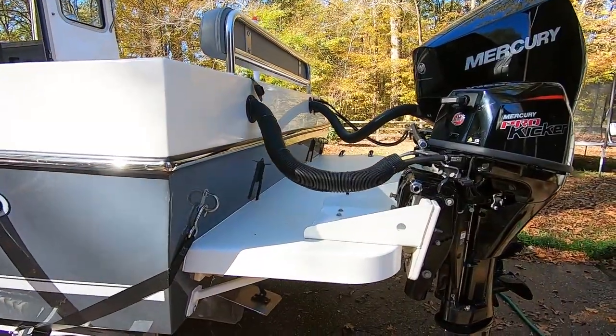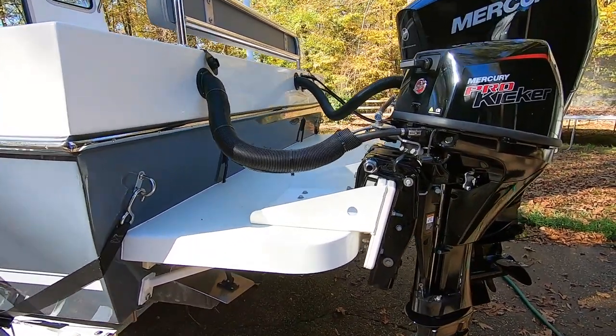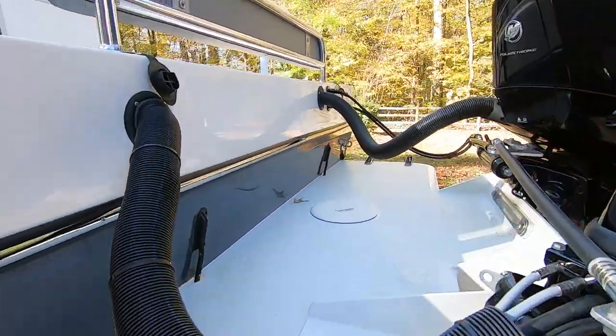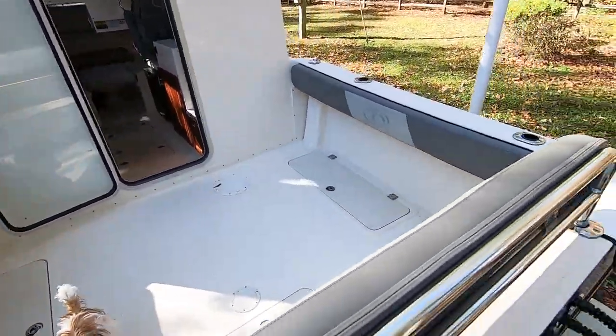So this is the big swim deck on the back — this is an option. I wanted to get the larger swim deck because the kicker motor is here, and without it you just have a little bit of space for your motors and it'll be hard to get in and out of the boat.